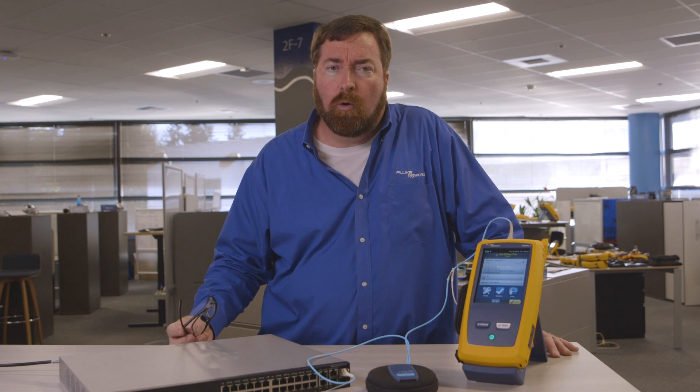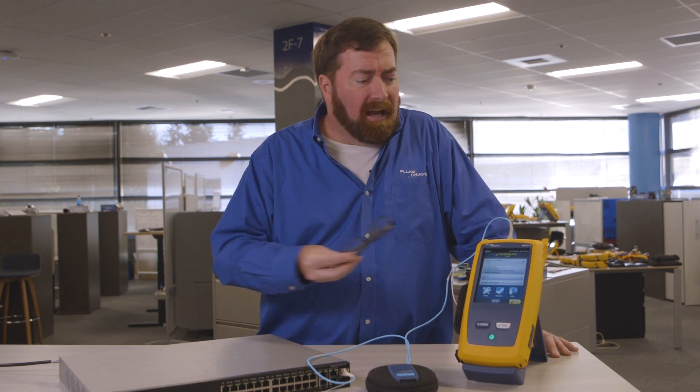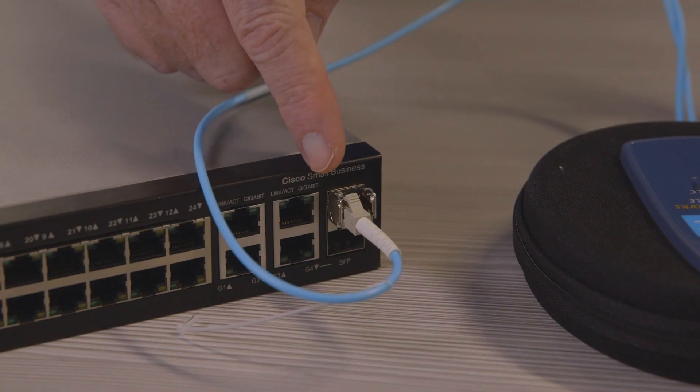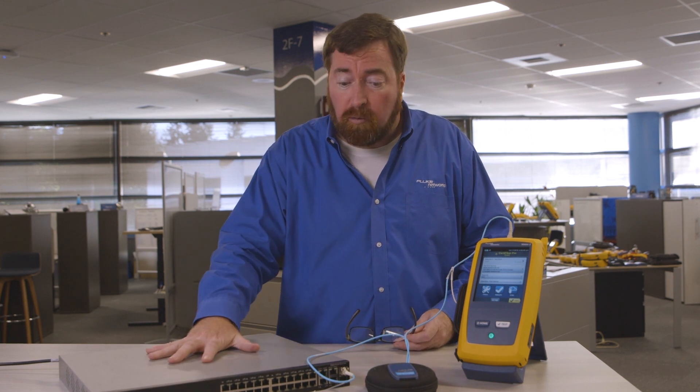I wanted to go through a real quick situation that comes up fairly often. People ask: I've checked the fiber, the fiber seems to be good, I'm suspicious about the SFP. Is the SFP working? Is the switch working?